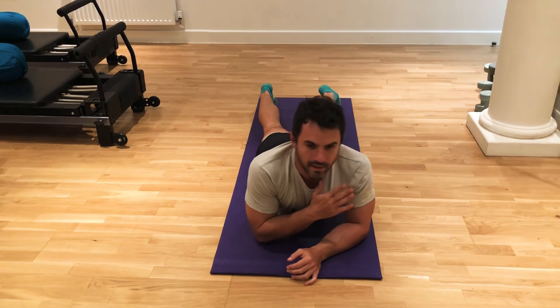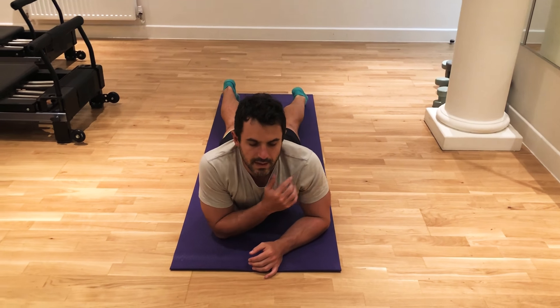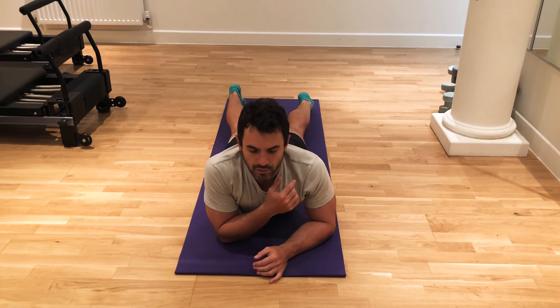That should be felt on the top of the pecs and the front of the shoulders, and it is the external rotation of the shoulder.